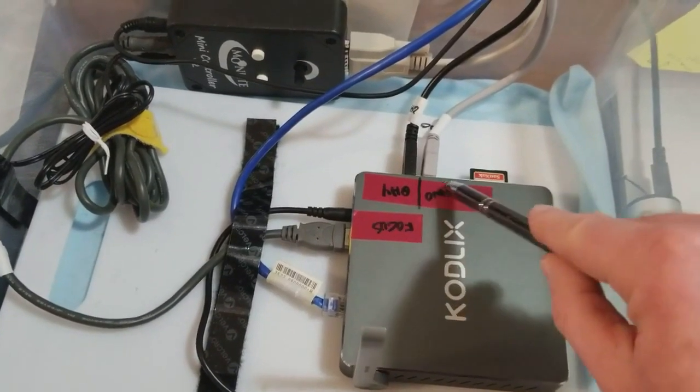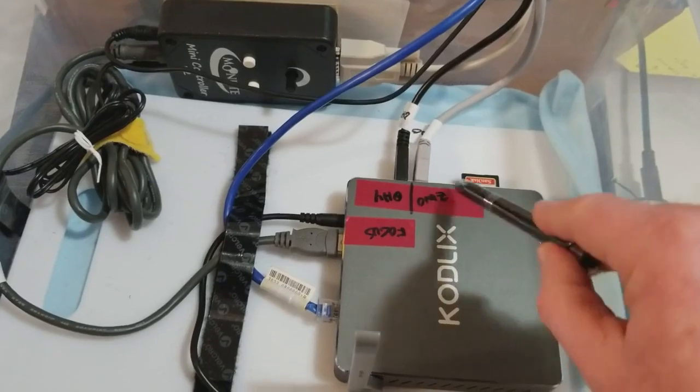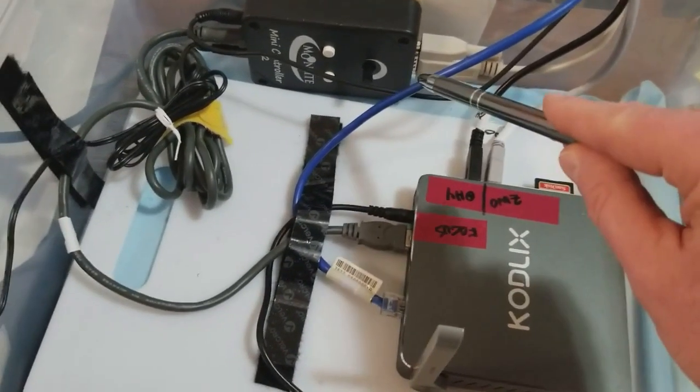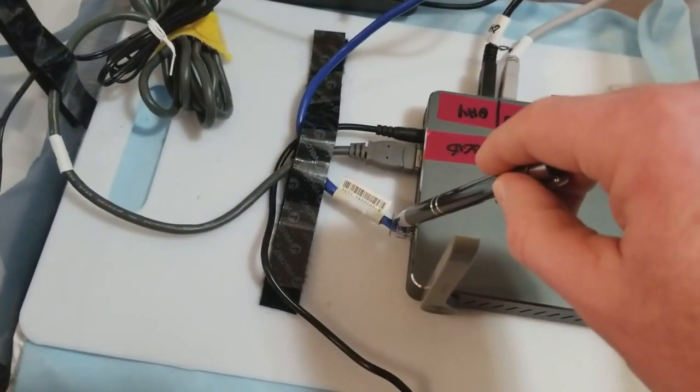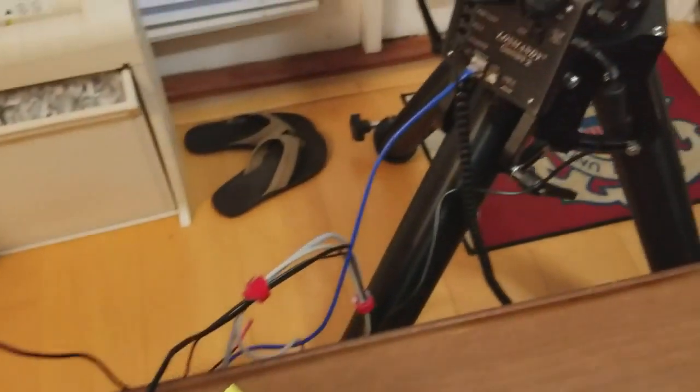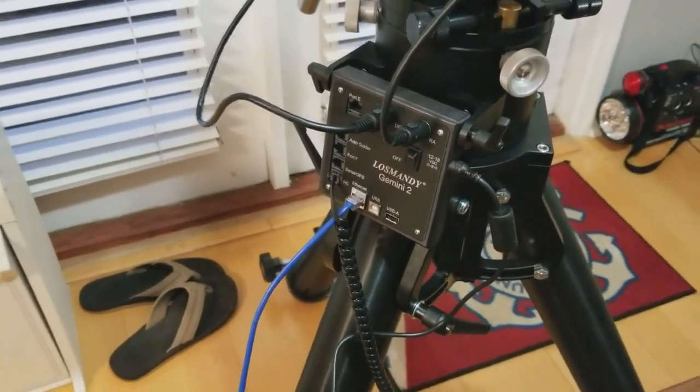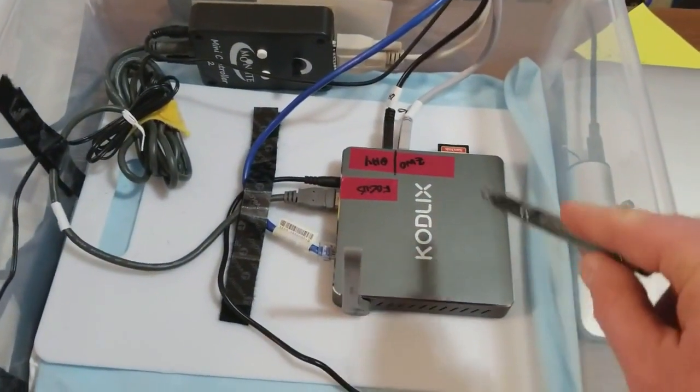That's the guide camera — excuse me — and that's my imaging camera. Then this blue line is the ethernet connection, and that goes directly to the mount, to the Gemini 2.